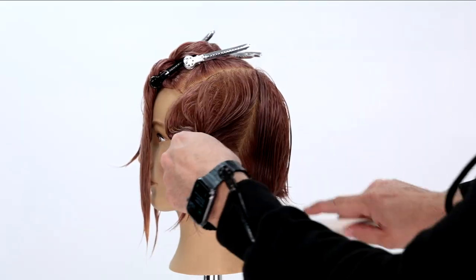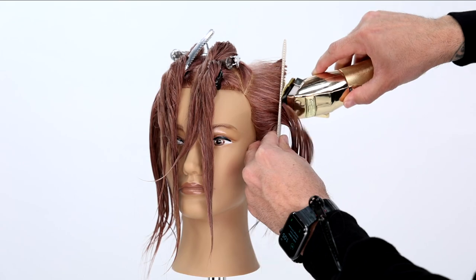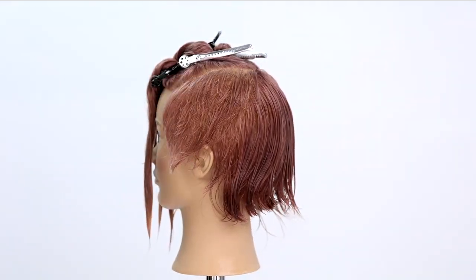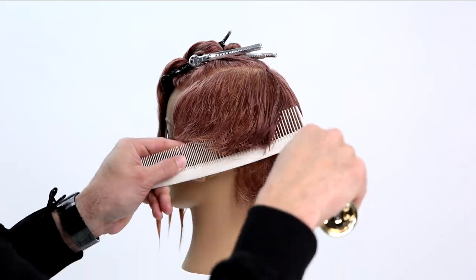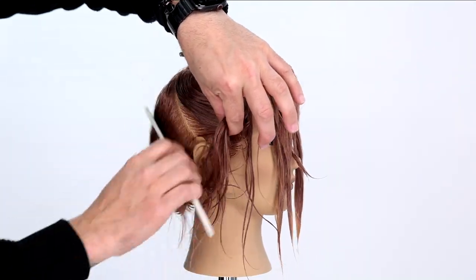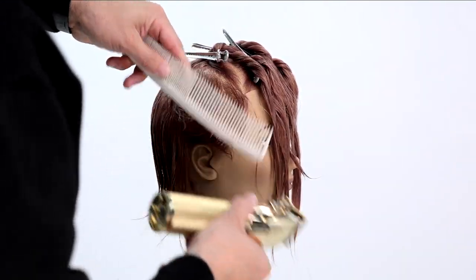Now that we've got the top sectioned out, I find that center crown point and draw a line with a slight diagonal forward, directly behind the ear. I scoop everything up with a giant comb and clipper it all off at once. The key is to make sure you have a nice elevation, which creates extra over-direction and length toward the bottom of the section. I keep working those diagonal forward partings and clippering everything off, giving that forward closed feel to the haircut.